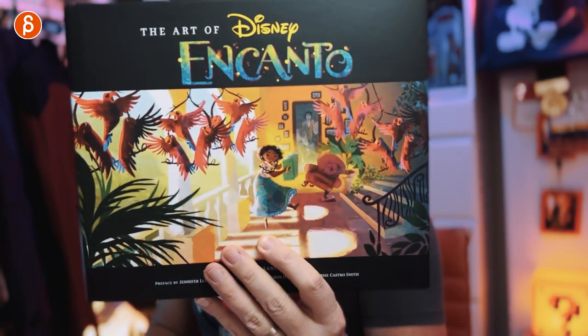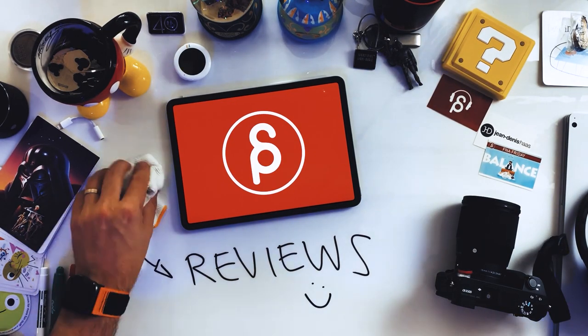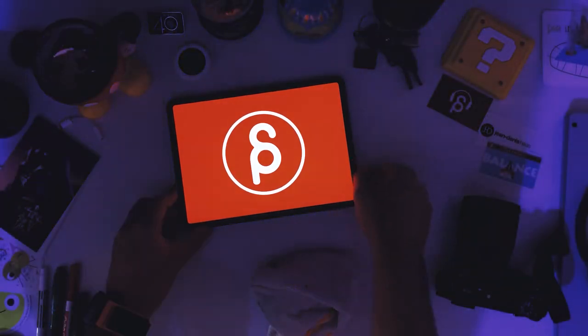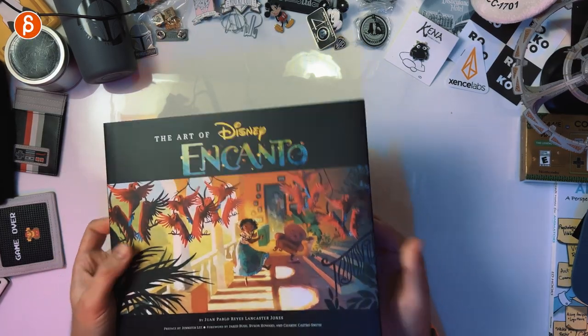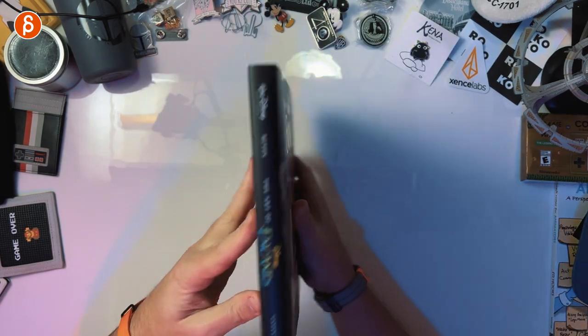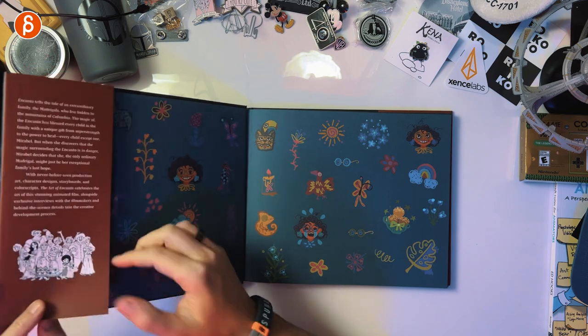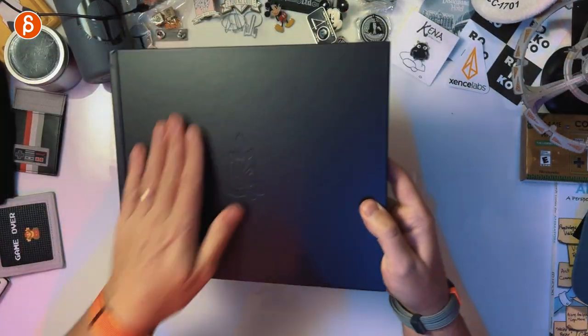Welcome back to another product review. Today I'm going to take a look at the Art of Disney Encanto. Big fan of the movie. I haven't opened the book yet — this is just freshly unwrapped. Here is the back and front, you can see the spine. Let's take the protective covering off. This is the book without the cover.